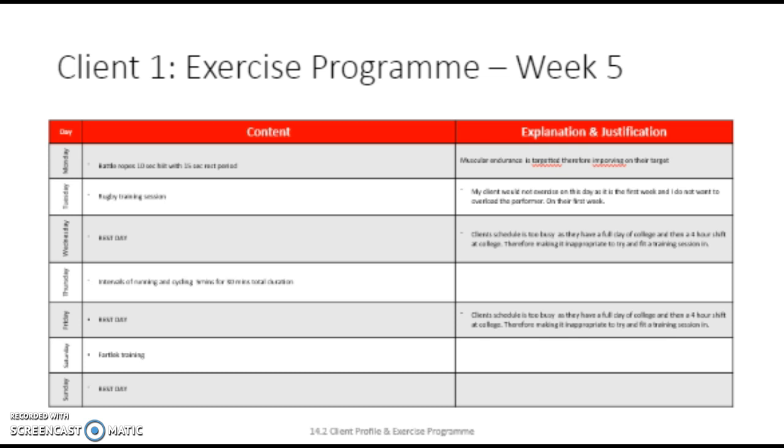On Thursday, we would do a session where we would work primarily on my client's cardiovascular endurance. I want my client to do 5-minute intervals of running and cycling for 30 minutes. Therefore, he would do 3 intervals of running and 3 intervals of cycling. Throughout this session, my client will be working in their aerobic training zone, which I will monitor by asking minutely what their heart rate is whilst having their heart rate monitor on.